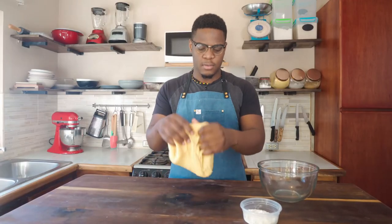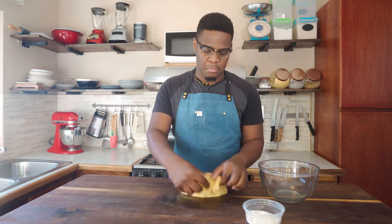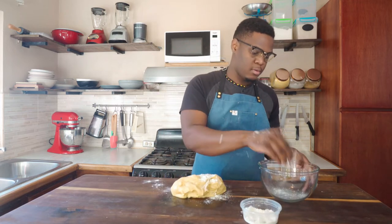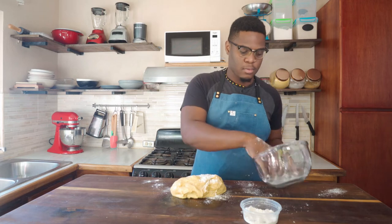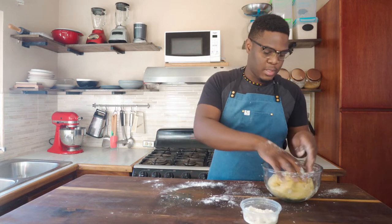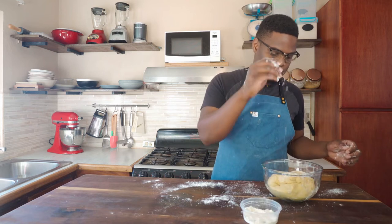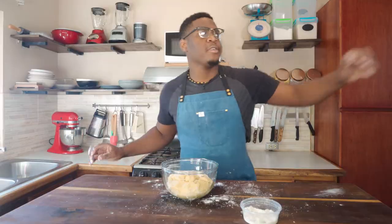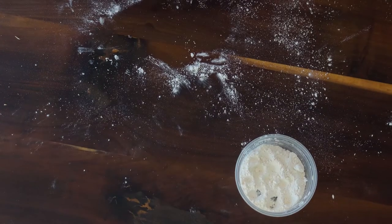So I'm just going to fold it, add a little flour, ball it up, place it in, then cover it up and put it aside and start with the filling.